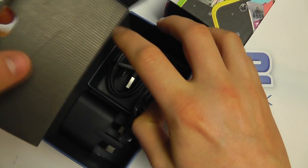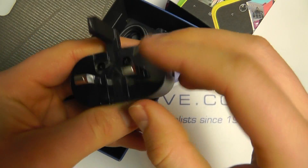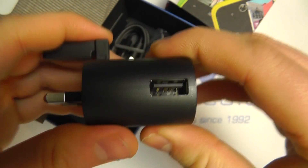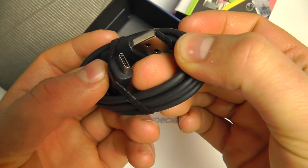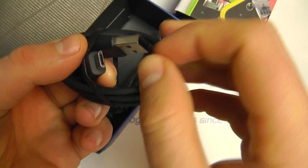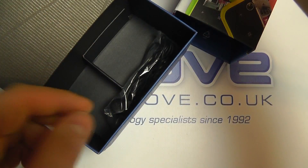Opening up in here, we've got a three-pin UK mains adapter. It has the Nokia branding and a USB port into which we connect the provided USB cable. We've got a full USB connection on one end and a micro USB connection on the other. You simply connect that into the device, and that into the computer or into the mains charger for powering up.